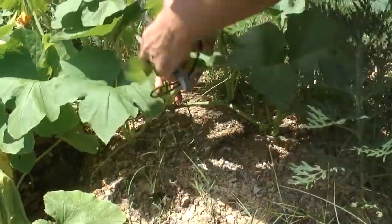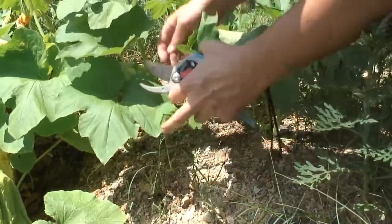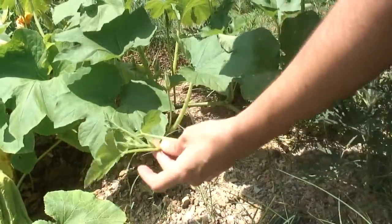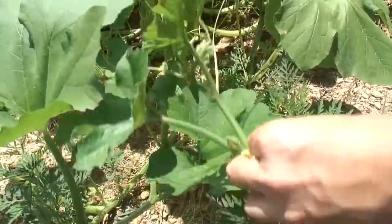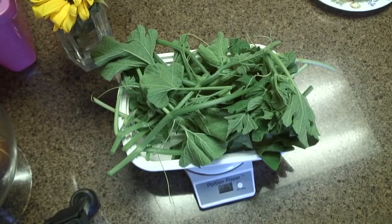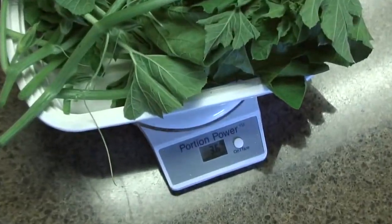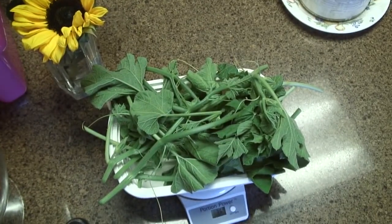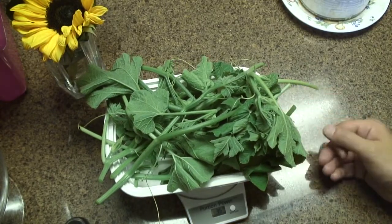Here again is the stem where I'd previously cut and harvested, and here's a new shoot that replaced it. This is close to the same amount that I picked the first time — 3.6 ounces of pumpkin greens. It's the second picking from the garden from a very small patch of pumpkin vines.